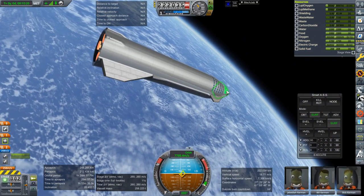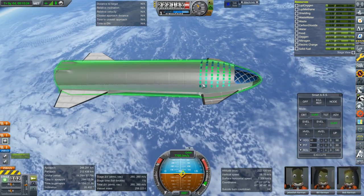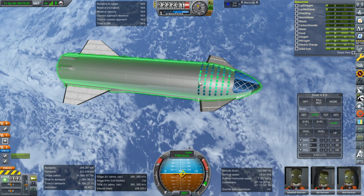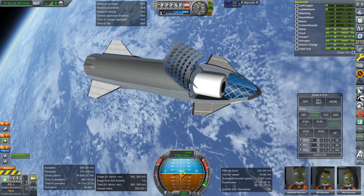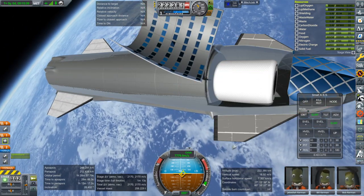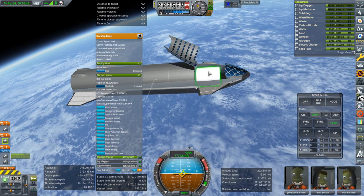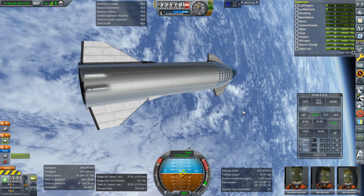Shutting down. 100-ton payload confirmed, and that's with pessimistic numbers for the engines — at least numbers the engines had been tested at two years ago. So yes, it can do that. There's 2,170 meters per second available. Let me move that fuel into the main tank. Fuel cell has been tested. RCS time.